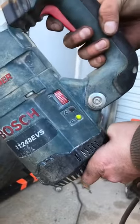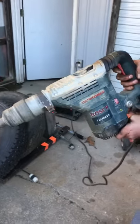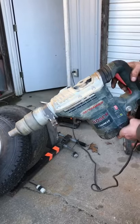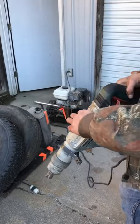You can see the green light there where it's getting power. Alright, thank y'all.